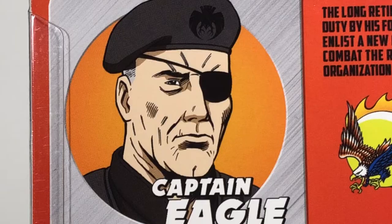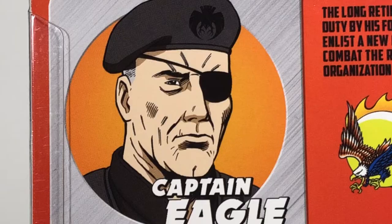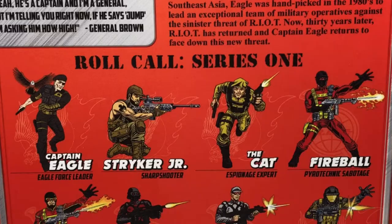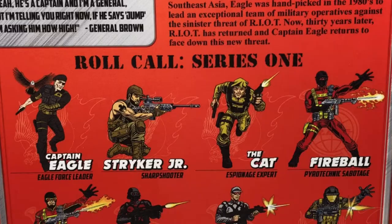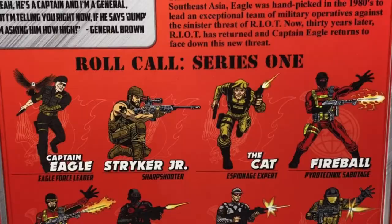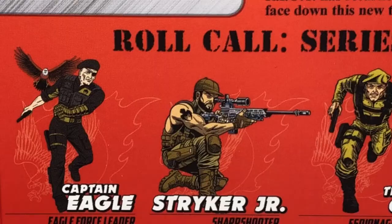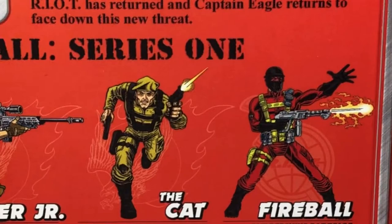Underneath his picture it says Captain Eagle, Eagle Force leader. There's a quote from General Brown saying, 'Yeah, he's a captain and I'm a general. But I'm telling you right now, if he says jump, I'm asking him how high.' Below all of that it says Roll Call, Series 1, and shows off figures including Captain Eagle Eagle Force leader, Striker Junior Sharpshooter, The Cat Espionage Expert, and Fireball Pyrotechnic Sabotage.